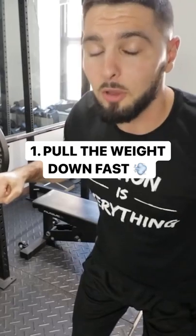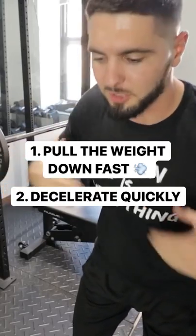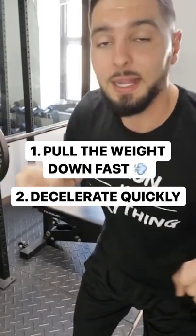Isometric focus bench press. For this one, there's a few key points. Number one, pull it down as fast as possible. Number two, decelerate the weight as fast as possible. Act like there's an invisible wall right here and you just boom, you hit into it. That's number two.